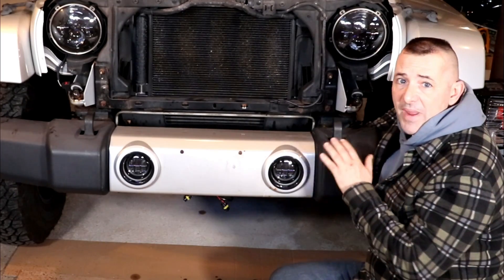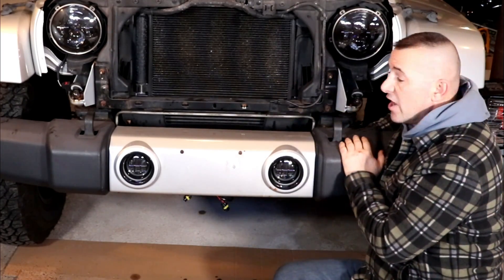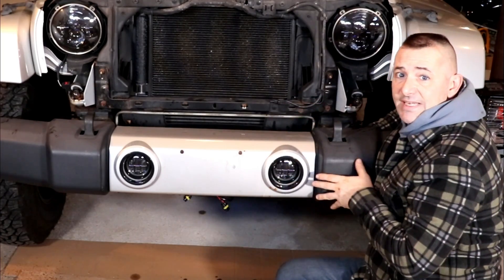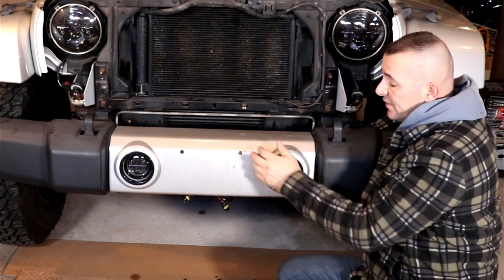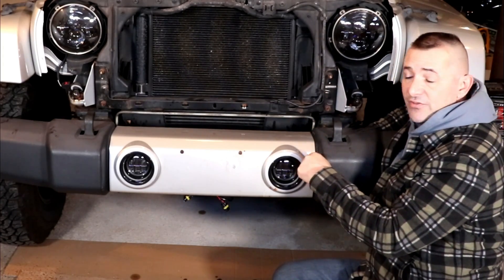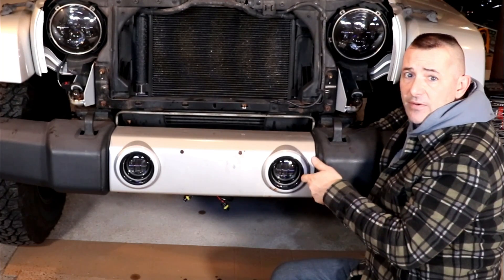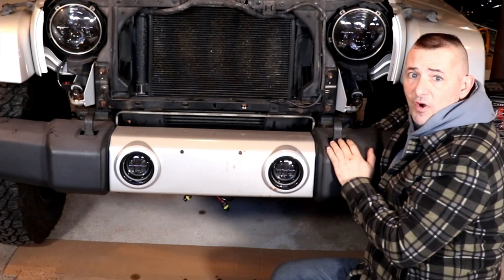To make this job easy, take the grill off to give yourself room so you're not banging your knuckles and you can get in there nice and easy. There's some wiring here for the headlights - I've disconnected that except for one clip I couldn't get to, so when I pull this bumper down I'm going to have to undo that clip as I pull it down. Other than that, this will just pull right off.